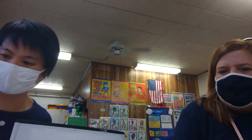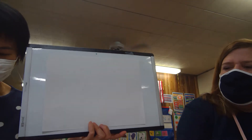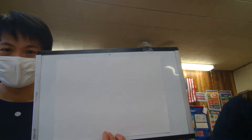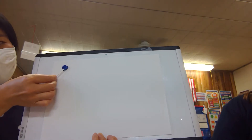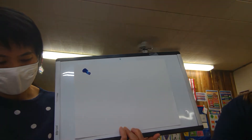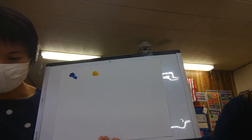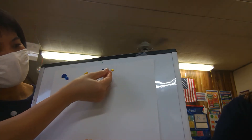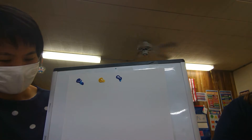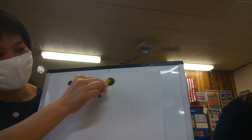We're back and Miss Chi has an art activity for you. She's going to teach you how to make different colors with paint. She has blue and yellow. If Miss Chi mixes blue and yellow together, friends, do you know what color it's going to make? It will make a new color. Let's mix the color and look!